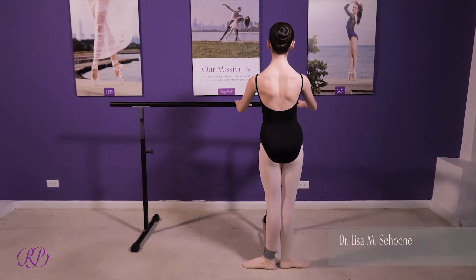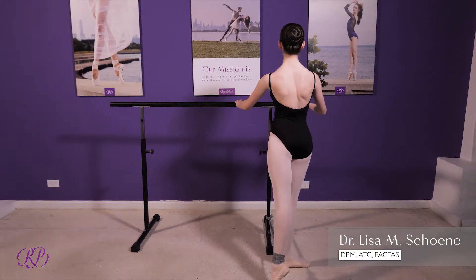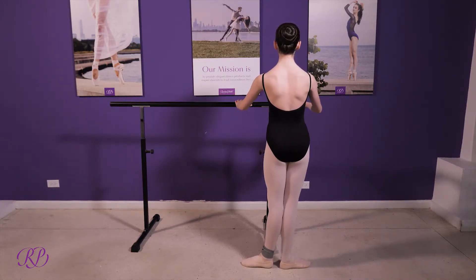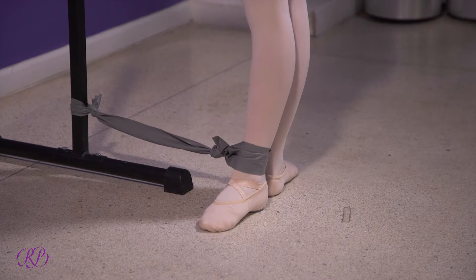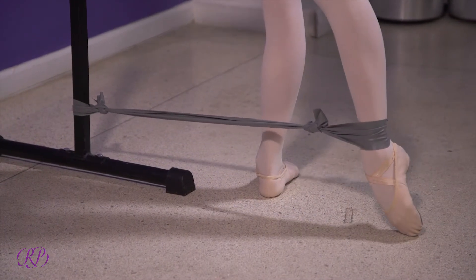The third exercise in the series is for the gluteus maximus, which is our major extender muscle — very important for dancers, especially with arabesque type positions. The dancer will use the light or the medium exercise band.